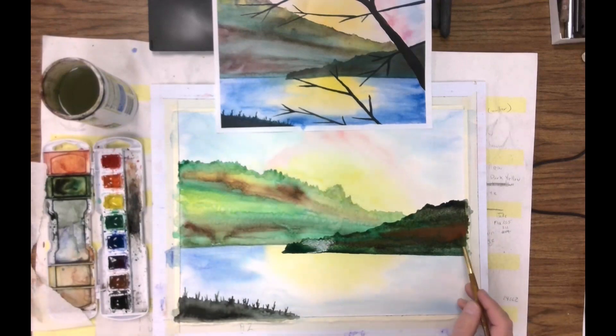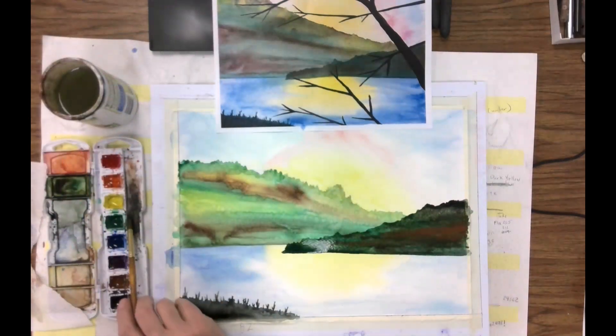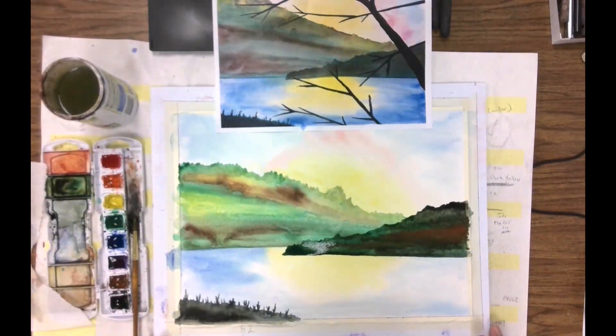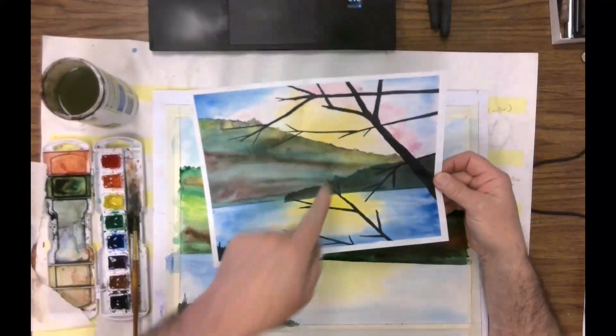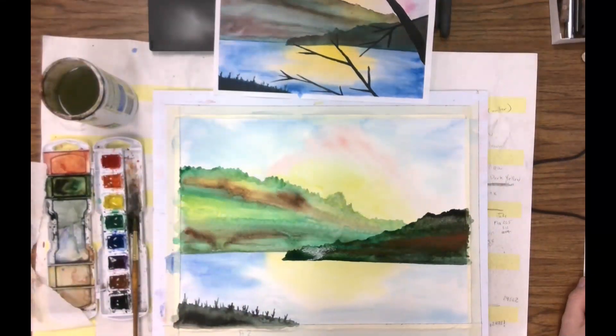There we go. And so that's going to be the area — the land mass right back over here. The final area we're going to eventually have to do is our trees over top of that. For right now, we're going to let that part dry.